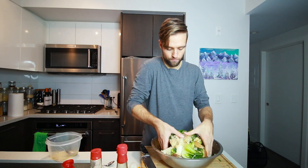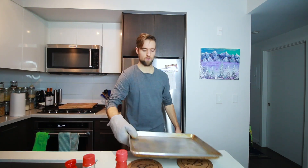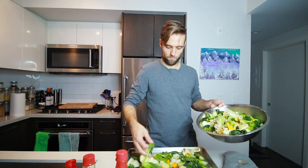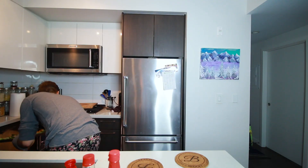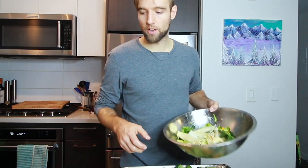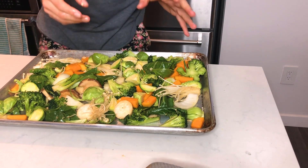Make sure everything's coated nicely. You don't want it any more crowded than that. Let's get that in the oven. You can see I still have lots of extra vegetables so I can set that aside — I don't want to overcrowd this. We're just going to go in with the two roasting pans today. That'll be cooked in about 20 minutes, so we'll take that out and give it a bit of a mix.